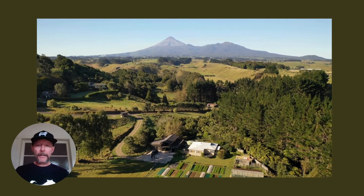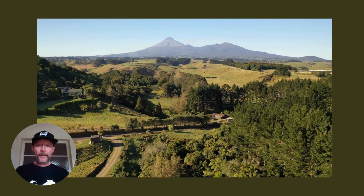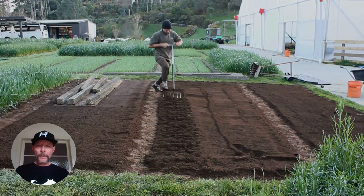Hi, I'm Jodie from Roebuck Farm, west coast of the North Island in New Zealand. Today we're looking at bed prep, probably one of the most foundational aspects of the French intensive market garden using a 30-inch growing bed.